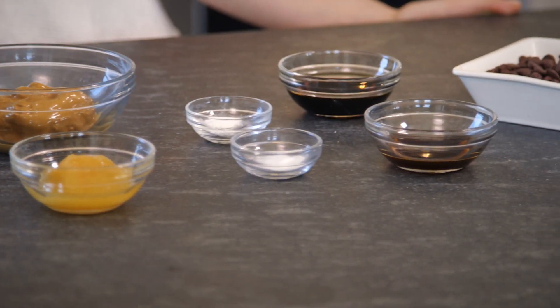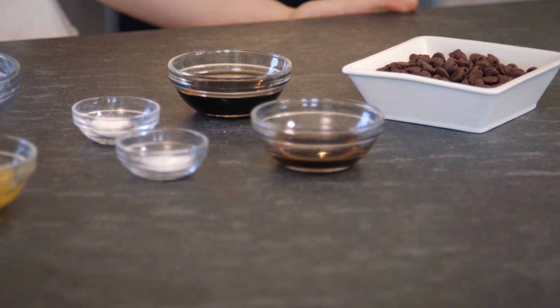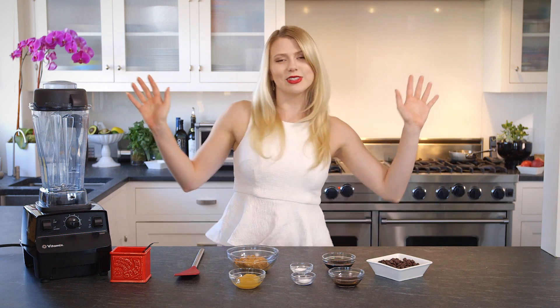Hey guys, it's Alyssa in the kitchen and today we are satisfying our sweet tooths. Today I have for you chocolate chip peanut butter bars. We're gonna sweeten those with honey and maple syrup, making this completely refined sugar-free. Hallelujah for those natural sugars.